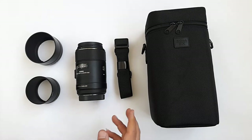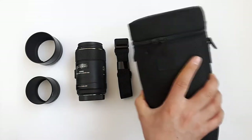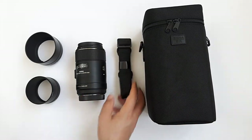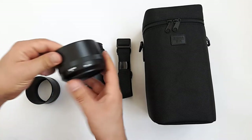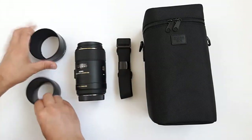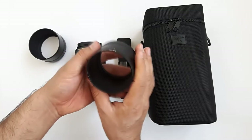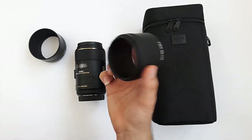Here is the stuff which was inside the box: a shoulder case to carry the lens easily everywhere - really nice. Here is the case's carry strap, the lens itself, and two different lens hoods. One is a 35mm full-size hood and the other is an APS-C size hood, which is a special lens hood for crop sensor cameras.